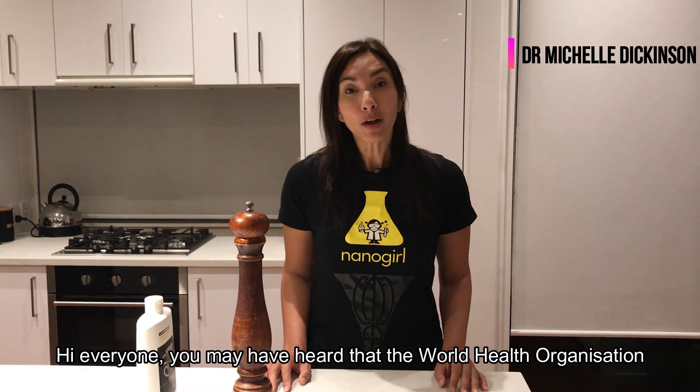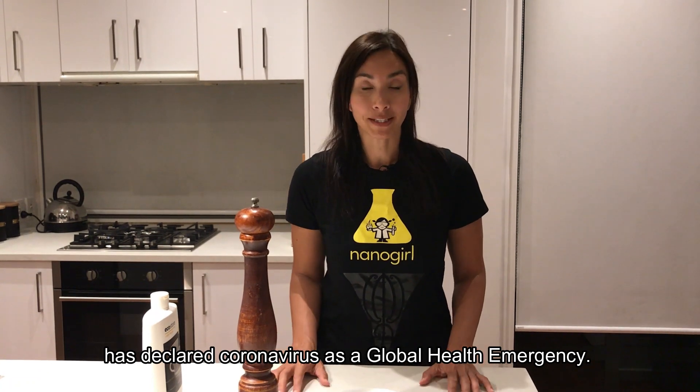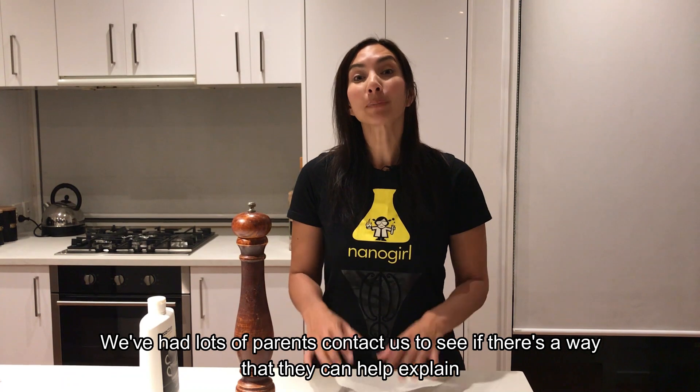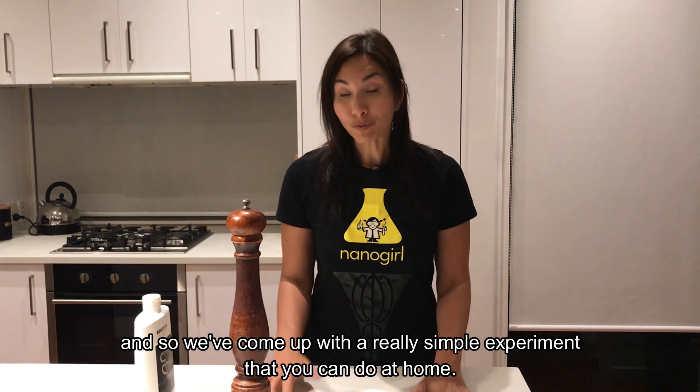Hi everyone. You may have heard that the World Health Organization has declared coronavirus as a global health emergency. We've had lots of parents contact us to see if there's a way that they can help explain how to stop the spread of viruses to their children. And so we've come up with a really simple experiment that you can do at home.